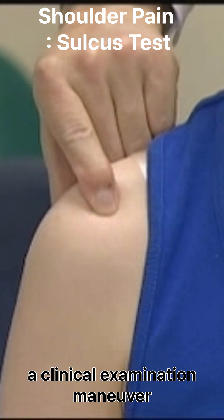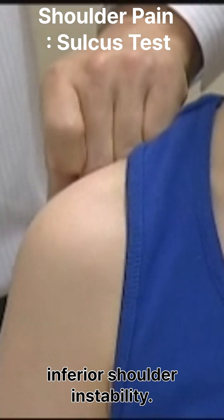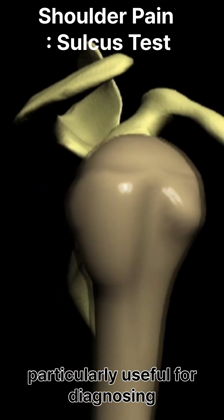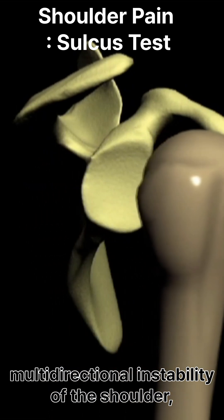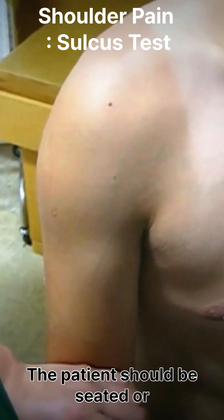The sulcus test is a clinical examination maneuver used to assess inferior shoulder instability, particularly useful for diagnosing multidirectional instability where there is instability in more than one direction.